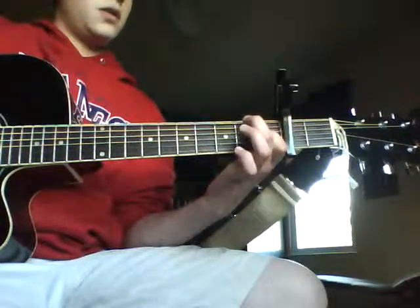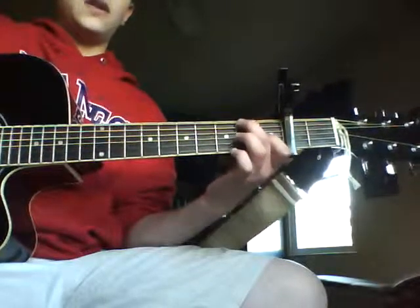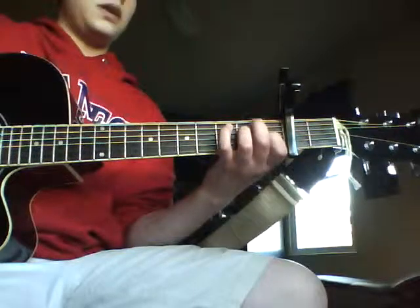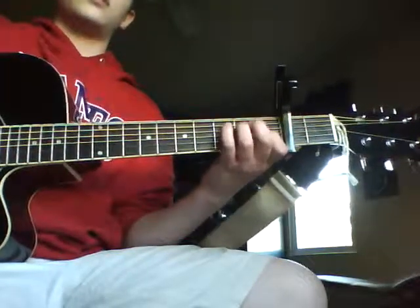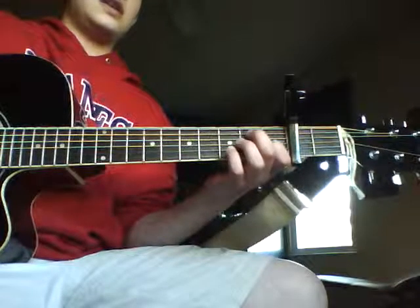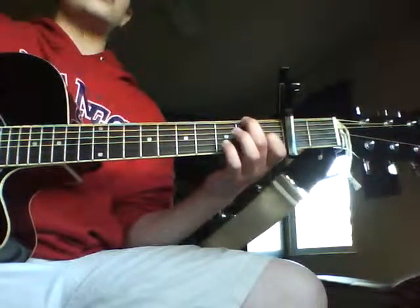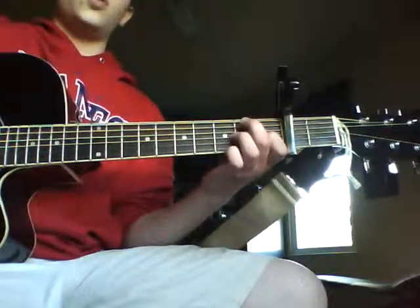And then start over again, except this is actually very similar to 'Getting Into You' — if you saw that tutorial — because in that he goes: open E string, second fret on the E string, open A string. So this part's going to be the same exact thing: you're going to keep the riff going, but do open E in the beginning, then second fret on the E, then open A string.